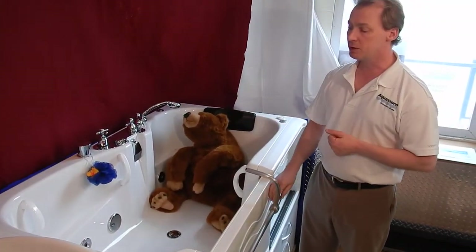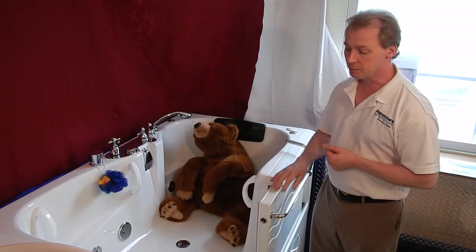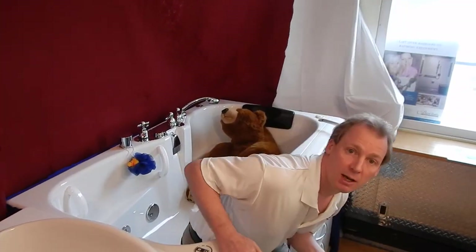If you need to use this tub, you can simply walk up to the tub, sit down, and slide back into it like getting into a bed.